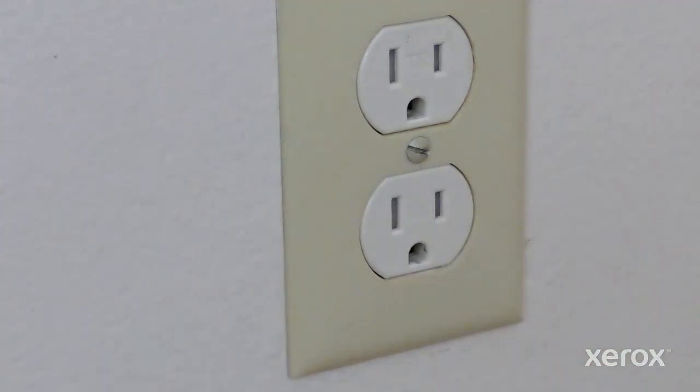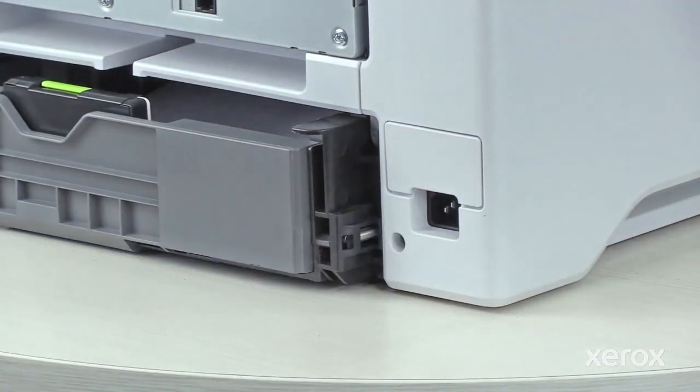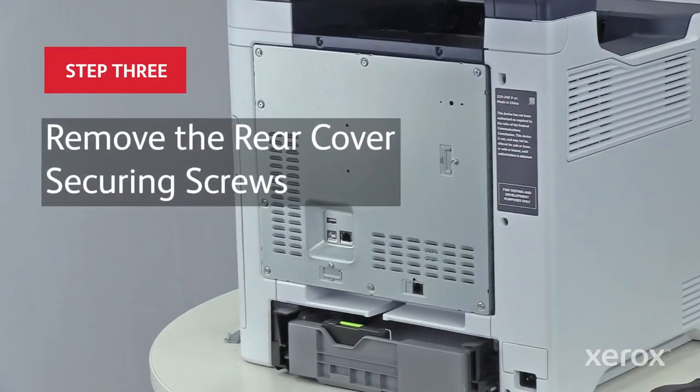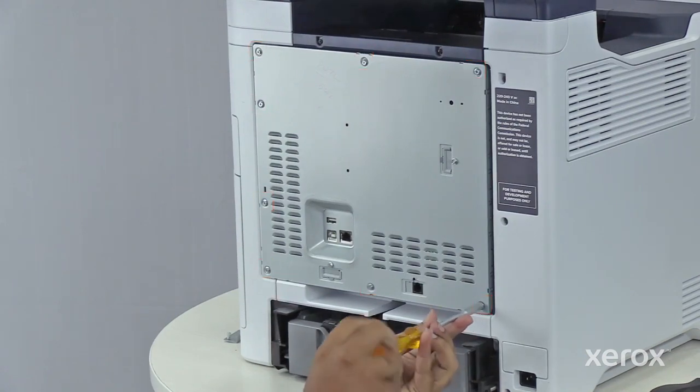To prevent personal injury, unplug both ends of your power cord. Remove the eight screws securing the rear cover.